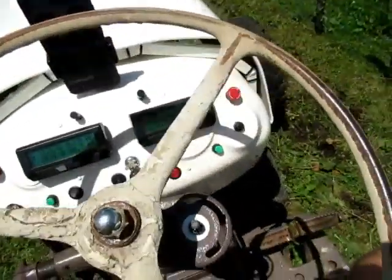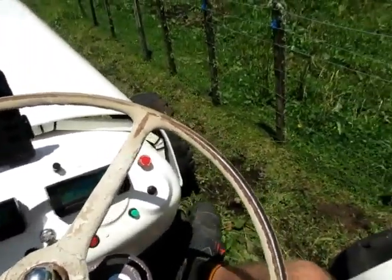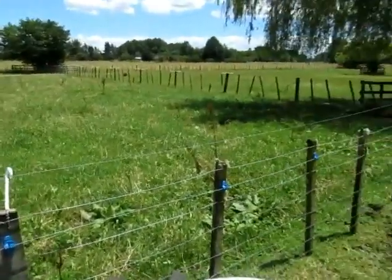So now we'll put the gear into second and we'll mow this bit of grass. I'll turn the camera behind me so you can see.